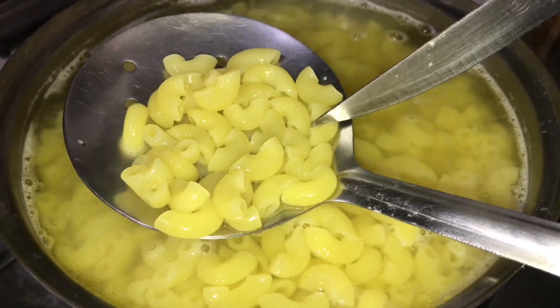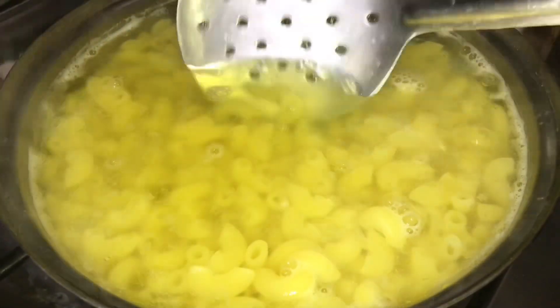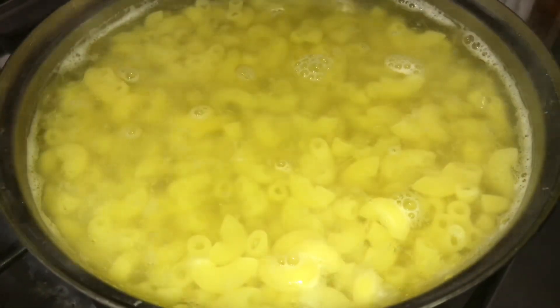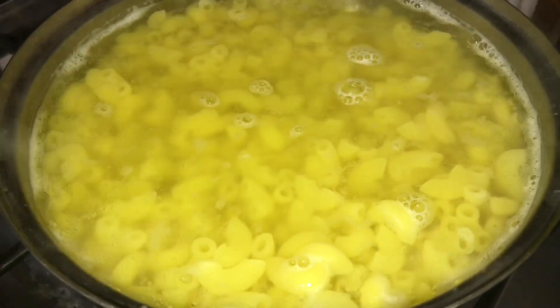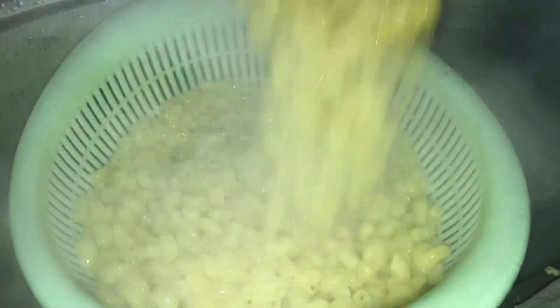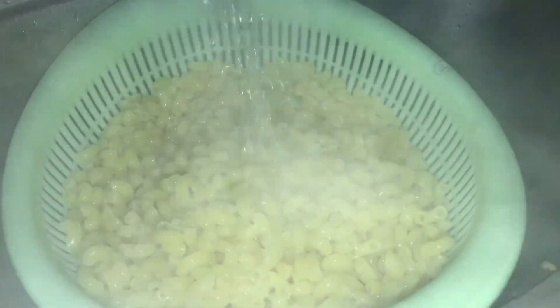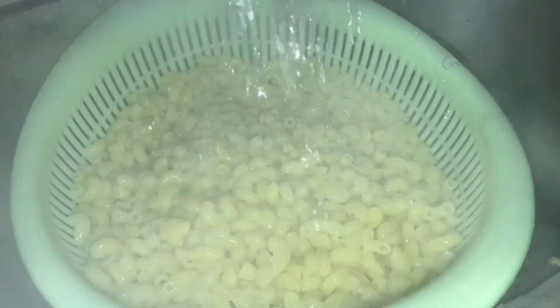It is done. 95% of the water has evaporated. If you have 5% of the water remaining, then I will remove the water.